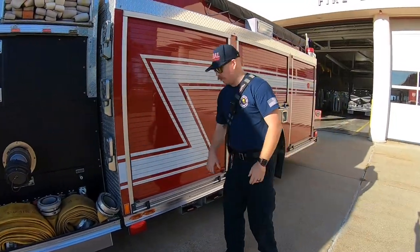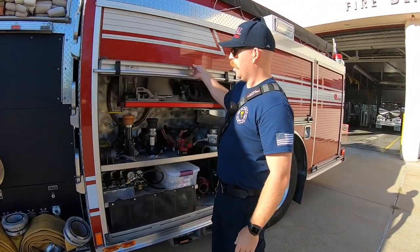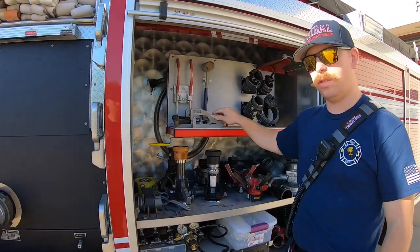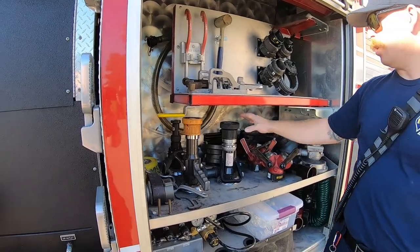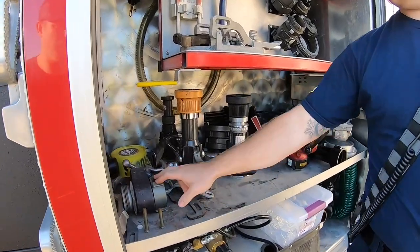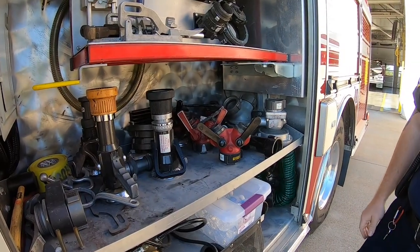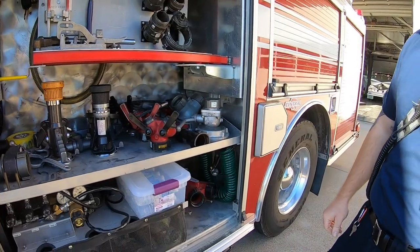Next we're going to go to the operator's compartment right here. Basically just a bunch of different couplings, reducers, some spanner wrenches, unhook and hook hose. Some spare nozzles. We've got a two and a half gate for our hydrant. Just a bunch of miscellaneous nozzles and couplings that we might need.